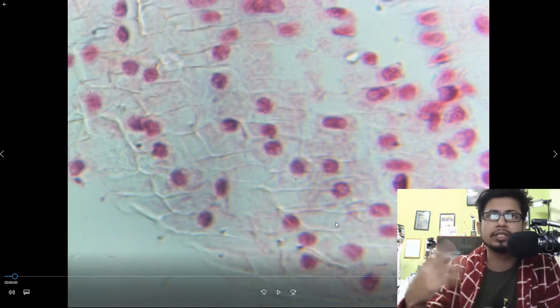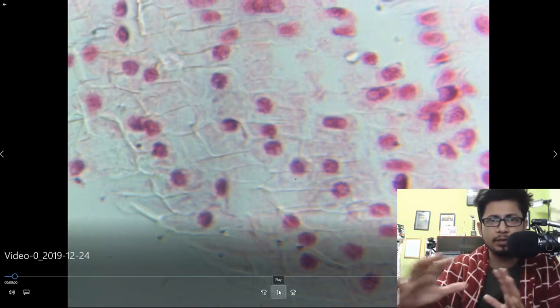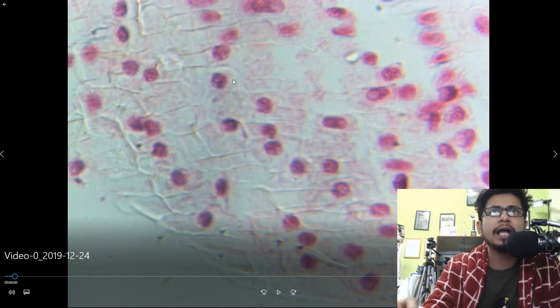Here we are going to see the onion root tip cells and mitosis ongoing in the onion root tip. The video will be fast, so I'm going to show you all the different things. If I pause it, you can see a lot of different varieties. These red spots are the nucleus, and you can clearly see how the nucleus is separated — this is a newly separating nucleus, and here the septum is forming.